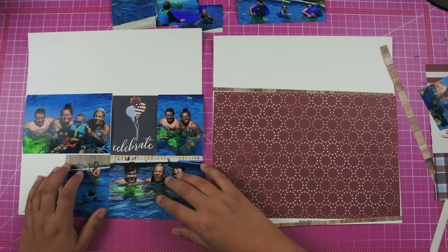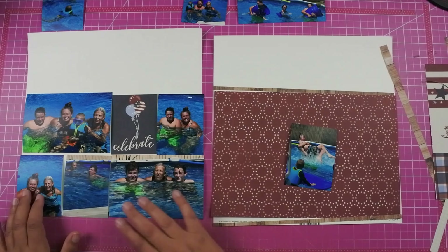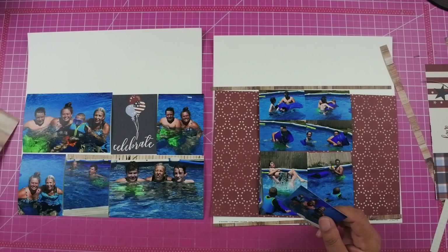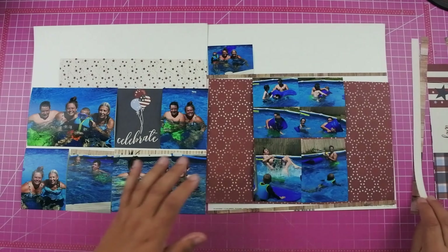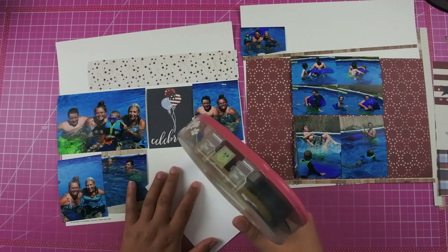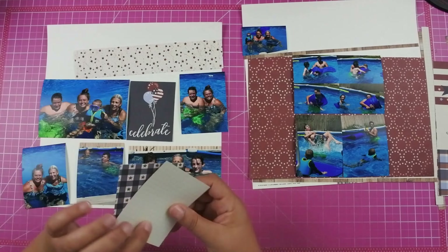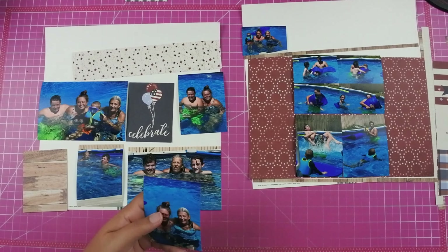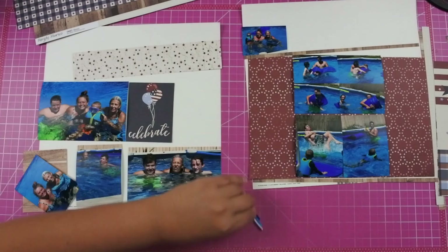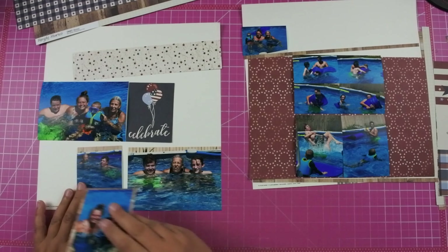This layout also calls for a grid of photos so on the left hand side I went ahead and added two 4x6s as well as three 3x4s. For the right hand side it does call for two 4x6 photos in portrait, but I didn't really have two photos that would work that way. I had a bunch of photos of the kids playing in the pool so I just used the Project Life app to put four 2x3 photos on one 4x6 and two 3x4 photos on the other. I did decide to go ahead and leave the branding strip on this cream cardstock.